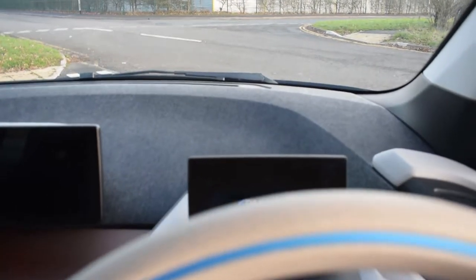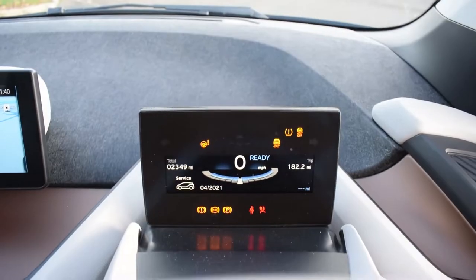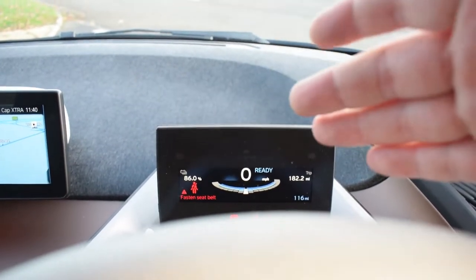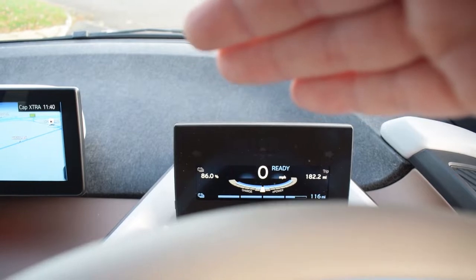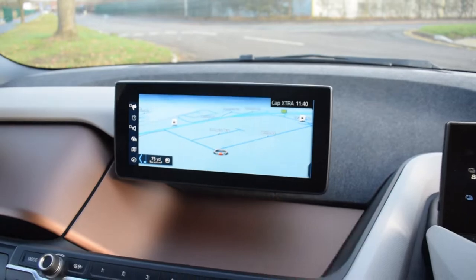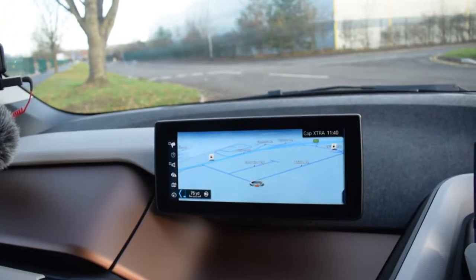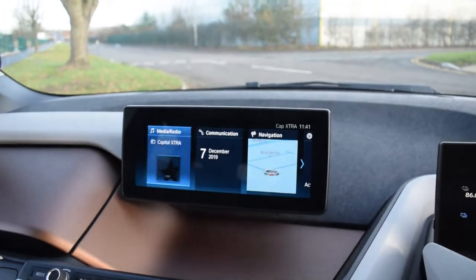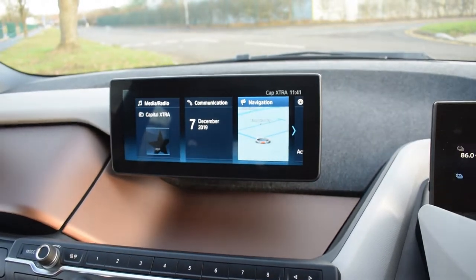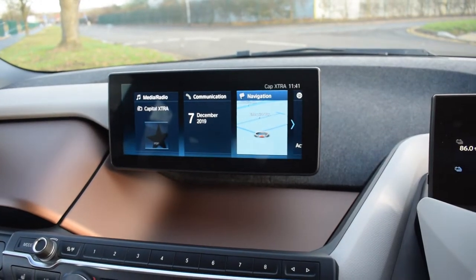I'm going to bring the car to life so you can see the screens in action. Looking over the steering wheel, this is where all your driver data is — your speed, mileage, range, and the charge left on the battery. In the middle we have the usual iDrive system, which is a brilliant system by BMW. You have a little controller that you use to control everything on the screen — turning it left to right and it moves along with it.